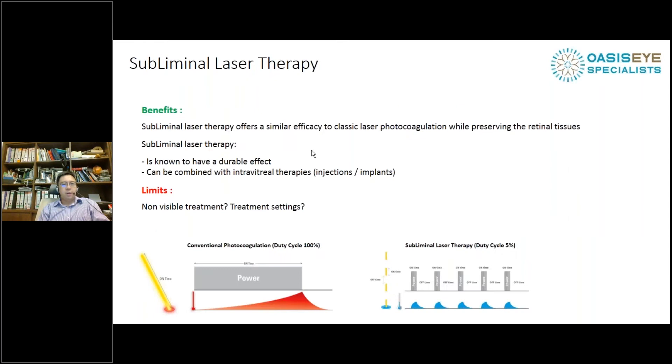The benefits, as Victor has already mentioned: we can see similar efficacy results between subliminal laser and classic ETDRS photocoagulation, and it has a durable effect. The treatment strategy now is to combine subliminal laser with anti-VEGF or steroids in the initial period, and then for long-term longevity, the laser gives us the longest duration where patients can be treated without having to come back to the clinic.